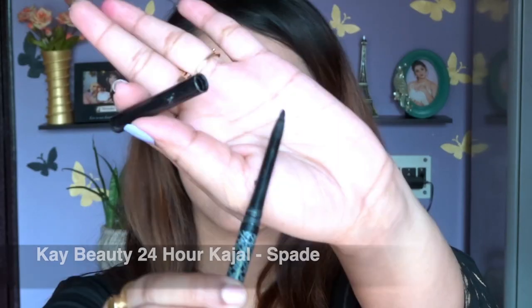After applying the transition shade on the lower lash line, I'm going to take a kajal from K-Beauty and apply it on my eyelids, because for this look I'm not going to use any eyeliner. And that's my eye makeup done — I really hope you're enjoying this video and you like this eye makeup.